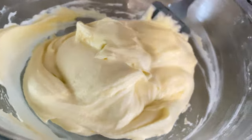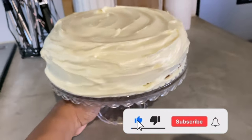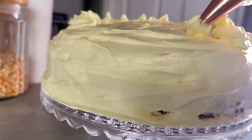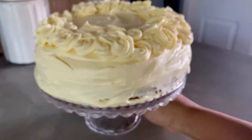And that's it for today, guys. Our cream cheese frosting is ready to be spread on our cake. If you enjoyed this video, don't forget to like, share, and subscribe. Thank you for watching, guys — toodles!